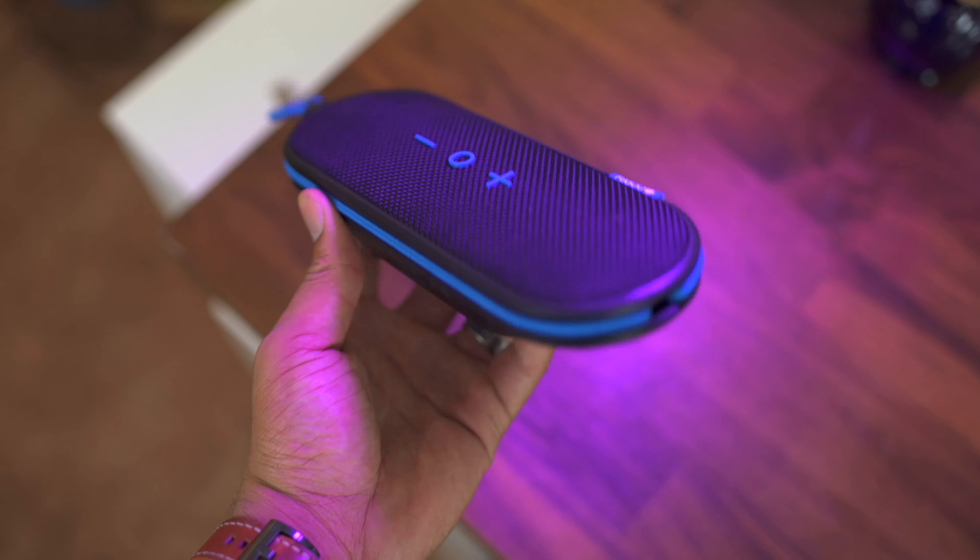It's a really nice portable speaker. If you need a small portable speaker that can withstand drops, water, and all that stuff, for a hundred bucks, I don't think you can do much better.